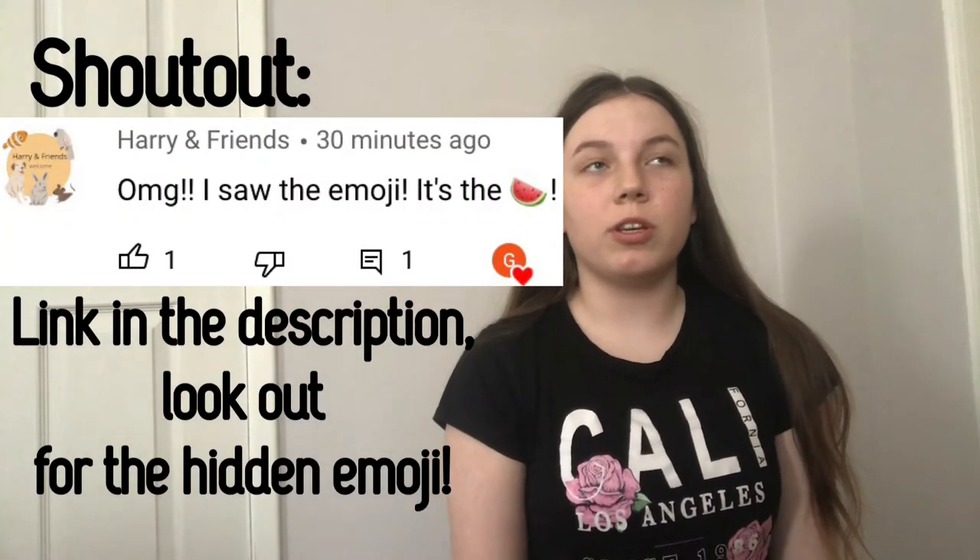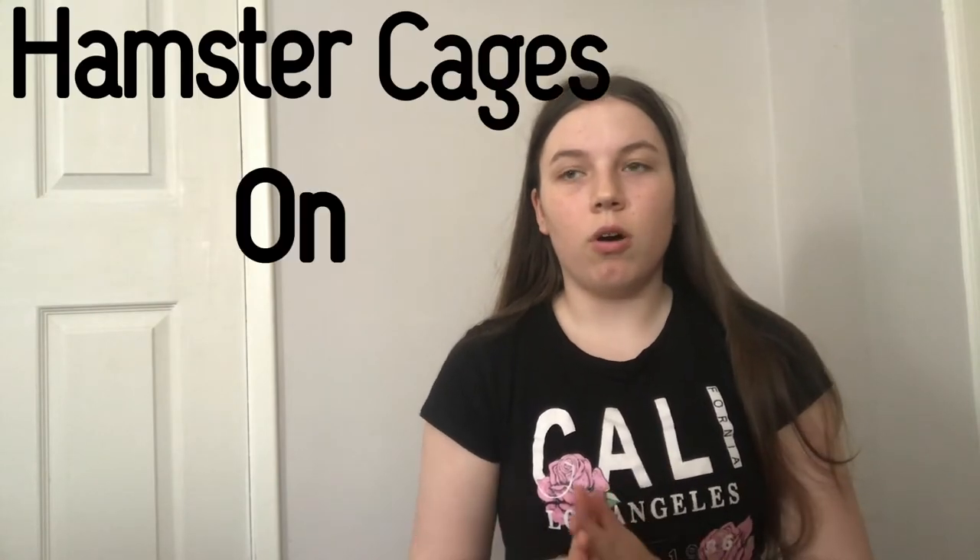Hi everyone, welcome back to my channel — welcome if you're new! Today I'll be reacting to Amazon reviews of hamster cages, specifically the pictures people post of their setups. I'm going to react to Amazon review hamster cage setups and do this in two parts: good cages in this video and bad cages in the next. I'll be linking all the cages in the description if you want to get one.